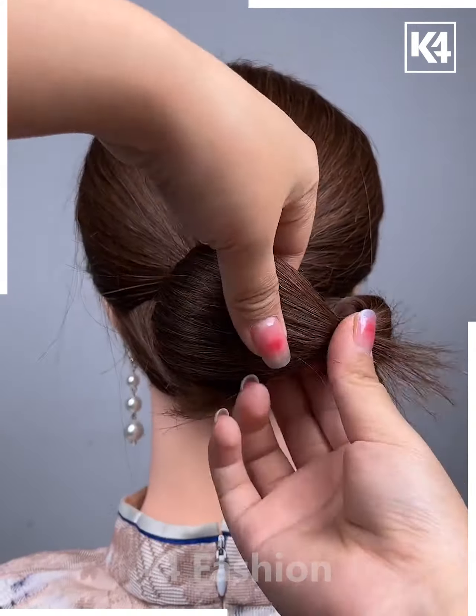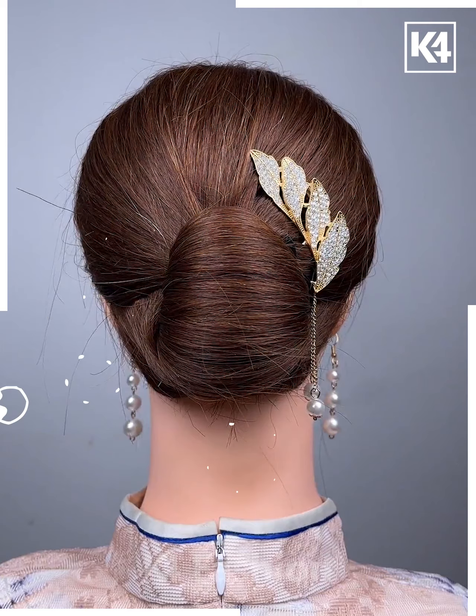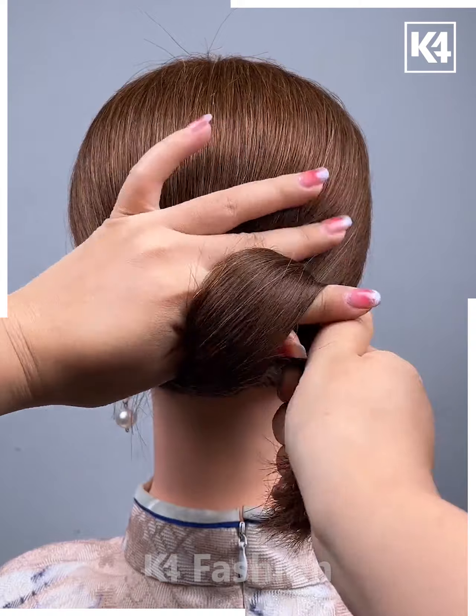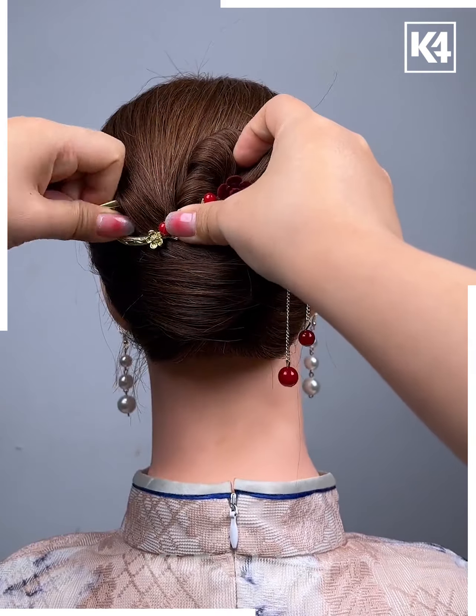Pull the hairs out from above and below, tighten it up, then place your clip and it's done. Moving on, first make a ponytail, then make a bun as shown, twist the hairs and place the clips and it's done.